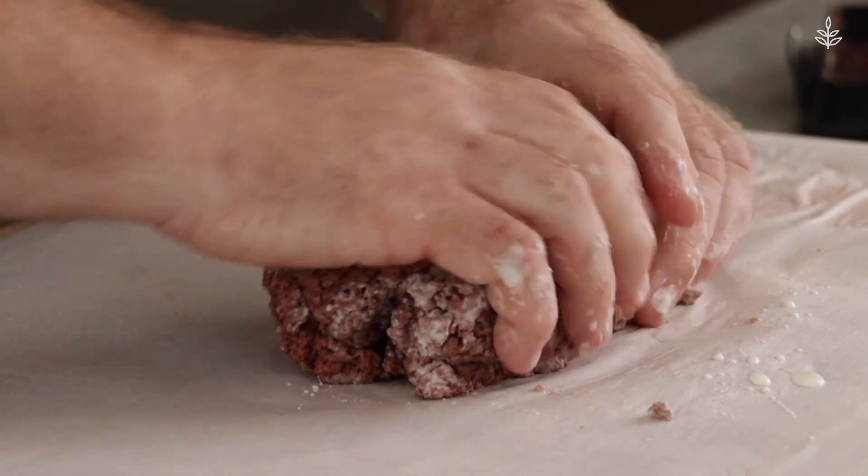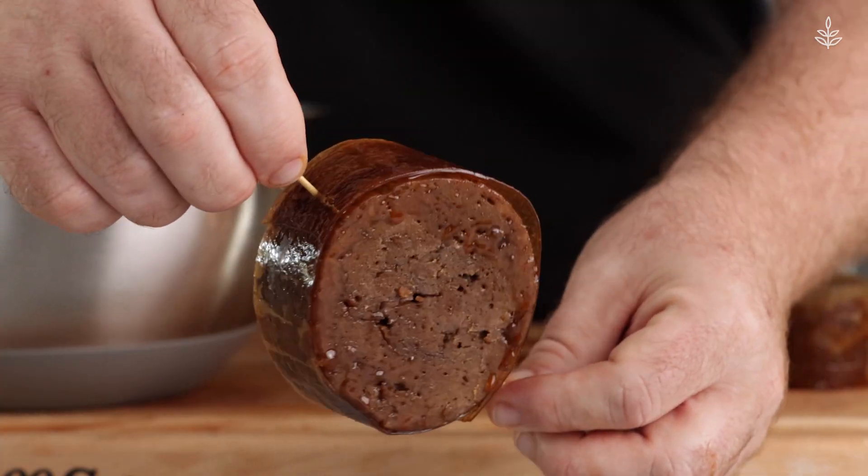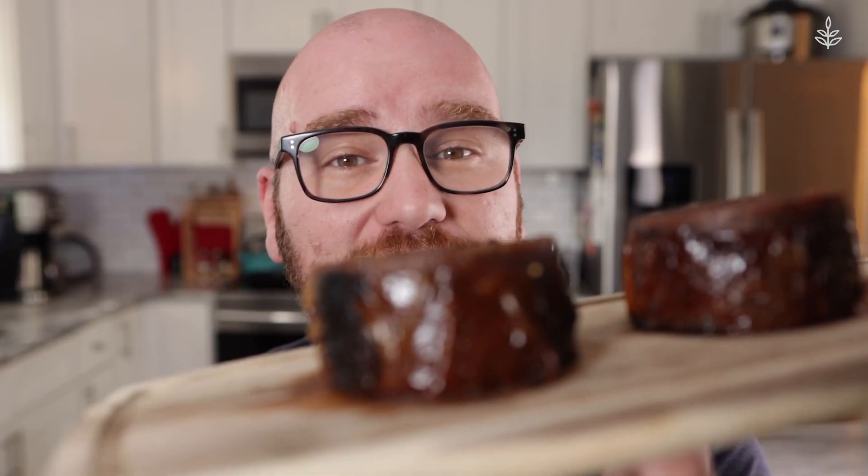Hey, this is Mark, a.k.a. Sauce Stash, and on today's episode of Eat Kindly With Me, we're going to be making some seriously awesome plant-based, bacon-wrapped filet mignons.